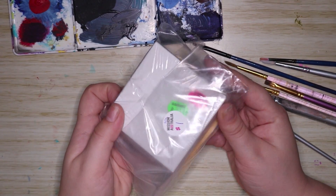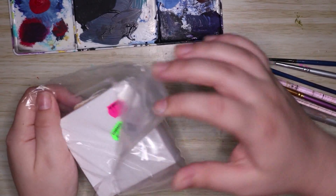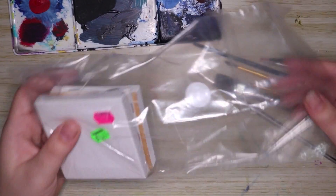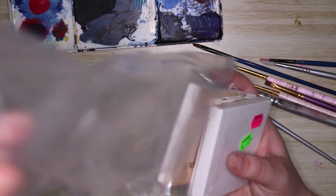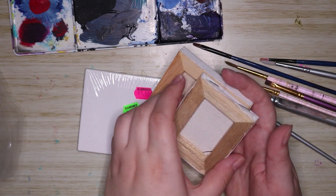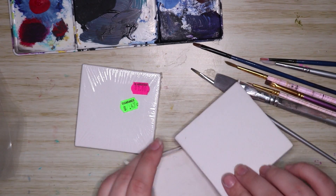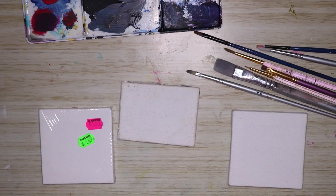Hello everybody and welcome back to my channel. Today I'm doing another painting video on some tiny canvases. These canvases were lovingly purchased for me by my friend Eden. She got them at a place called Mission Australia — they're just little secondhand canvases, and the little pack of three was actually a dollar, so that's really good. Let's get into it.